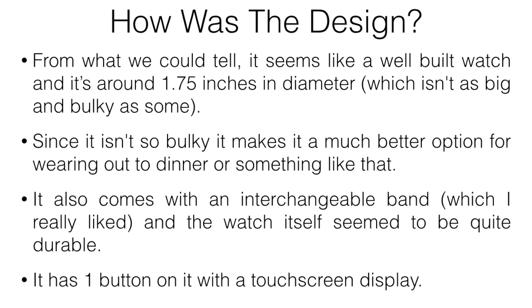It does have a touchscreen display with one button. In my opinion, it wasn't the easiest watch to learn — there are so many features that it definitely takes a while. I've used quite a few of these in the past and it still took me some time to fully understand, so just keep that in mind if you're considering it.